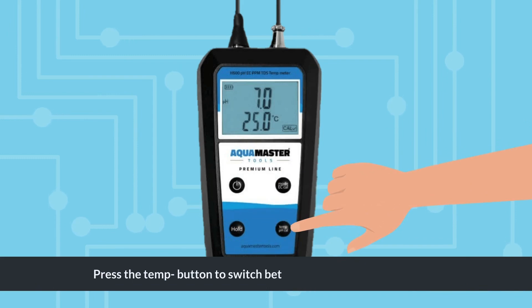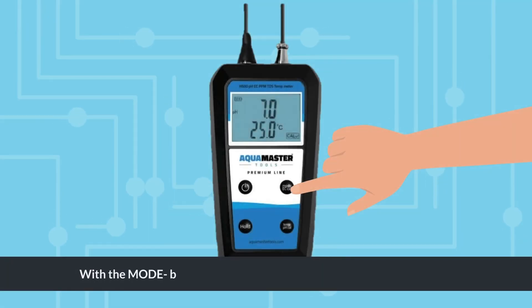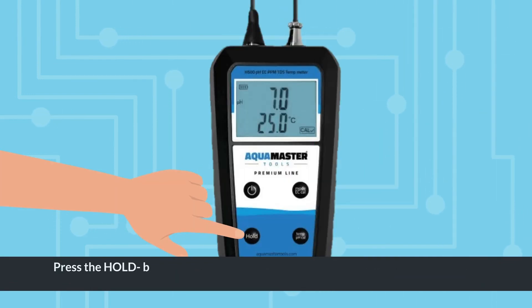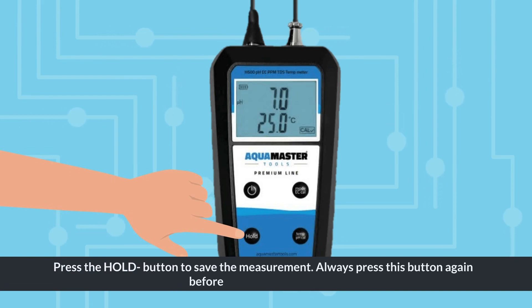Press the TEMP button to switch between Celsius and Fahrenheit. With the MODE button you can switch between pH, EC, TDS and PPM. Press the HOLD button to save the measurement. Always press this button again before a new measurement.